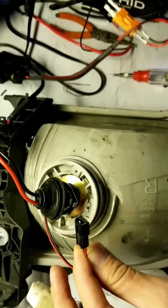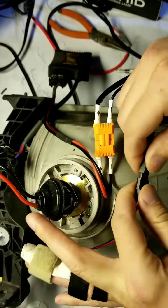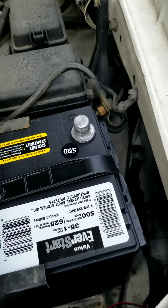Connect your dimmer switch from your headlight housing to the dimmer switch on your wiring harness. Disconnect your battery from the terminal, starting first with the positive and then with the negative.